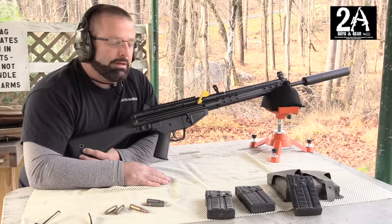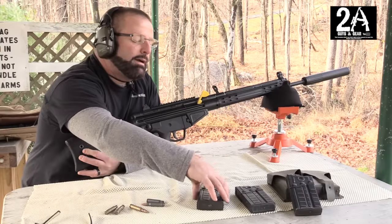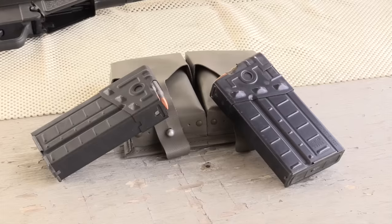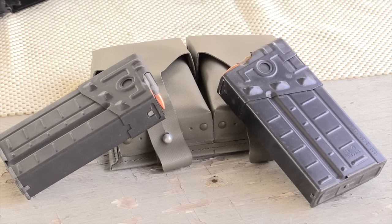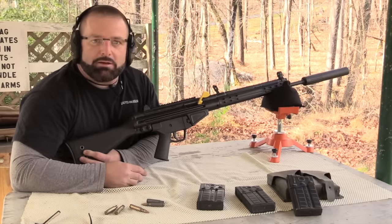It's just a fun rifle to shoot. I picked up the magazines from Centerfire Systems — it came with two mags and a mag pouch for like $6.99. You can't beat it. I think I bought 20 sets of them. It's a fun gun to shoot, so let me quit talking and start shooting.